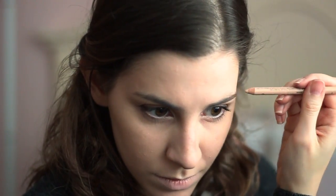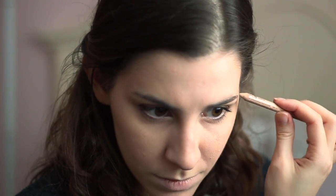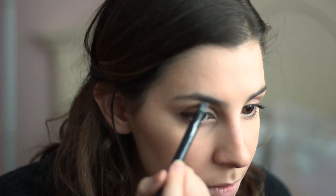Next, I'm going to do my eyebrows. I'm using this Too Faced Brow Envy palette, using that darker brown with my angled brush. I'm sorry, you can't really see properly what I'm doing there. But I'm just making the eyebrow nice and thin with a very slight arch. My eyebrows are naturally a little bit thicker than hers, so I'm using that nude pencil to contour out some of the hairs to make it look thinner.